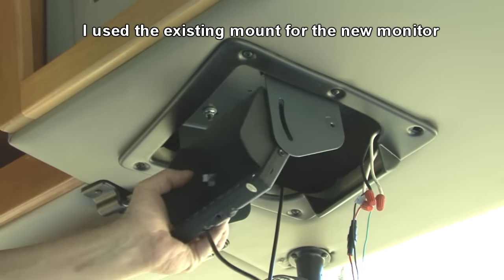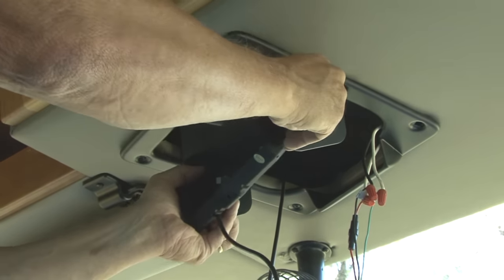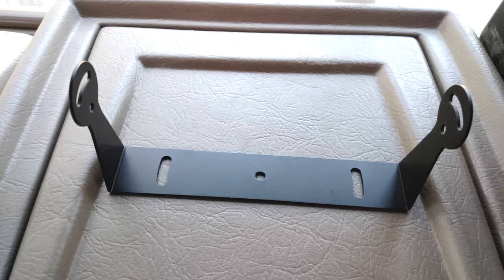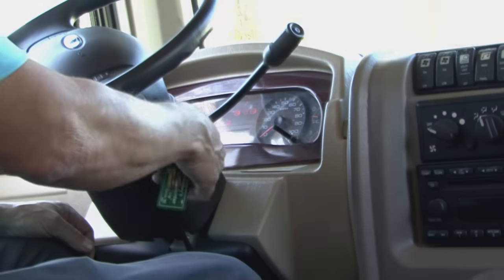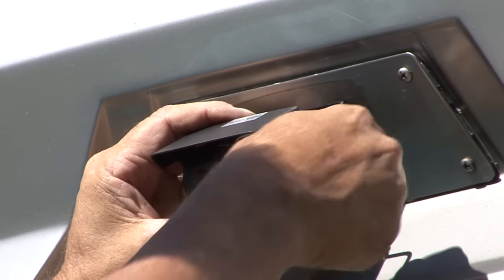The last step is to mount the monitor as close to the original monitor location as possible. You can use the included mounts to locate the monitor where you like. The final step is to test the system and make final adjustments with the camera angle.